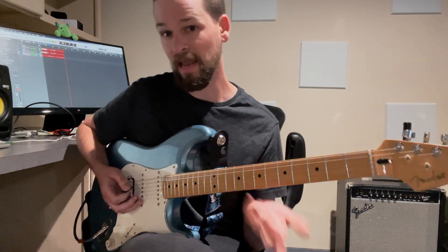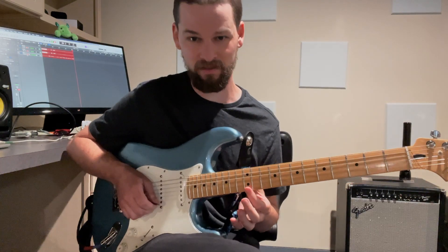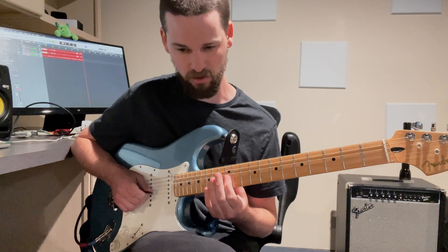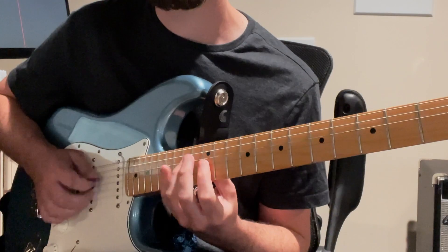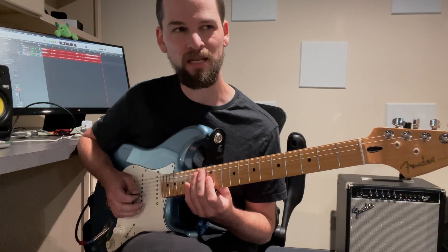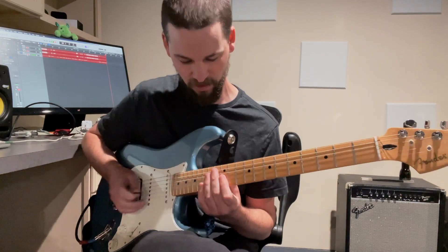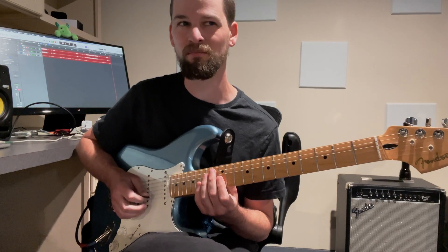And you can move it to any shape on the low four strings. Buckethead also uses it on the top four strings, and the shape is a little different. I'm going to be here in another E minor, with my first finger across the 12th on the E, the B, and the G. And I'm going to be tapping the E on the 14th fret of the D. It helps to move the first finger around a little bit — it creates some separation in that sort of staccato, short thing that you want.